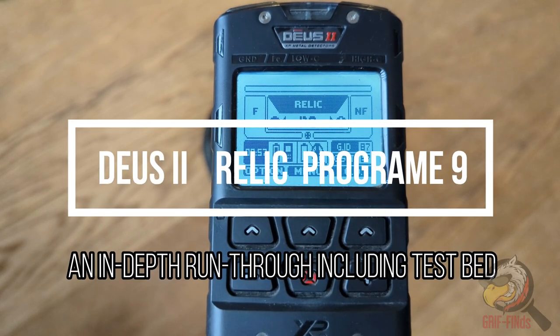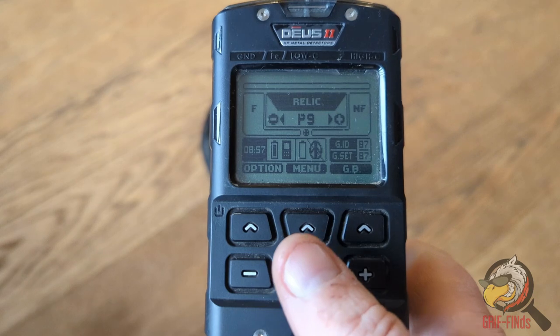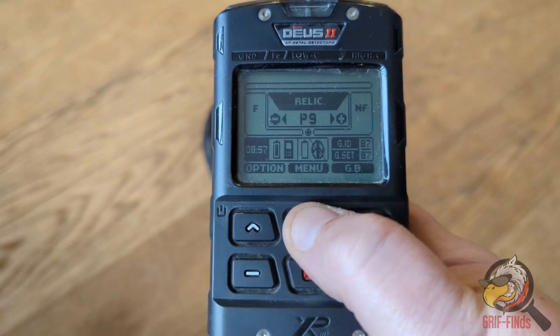Hello there folks and welcome back to Griffines. This is a quick video on the relic mode, which is program number nine on the Deus 2. We're going to go through the settings, and we're going to go first of all into something which is quite different to all the other modes apart from in goldfield.